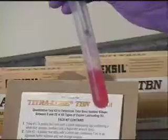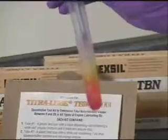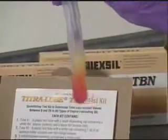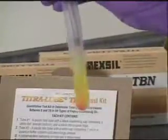Add each drop slowly, and when the magenta color turns yellow-red, add one more drop of titrant. The color should be bright yellow, then stop.